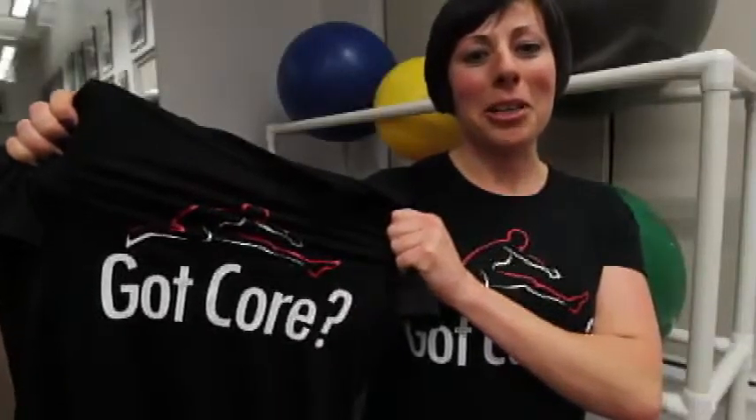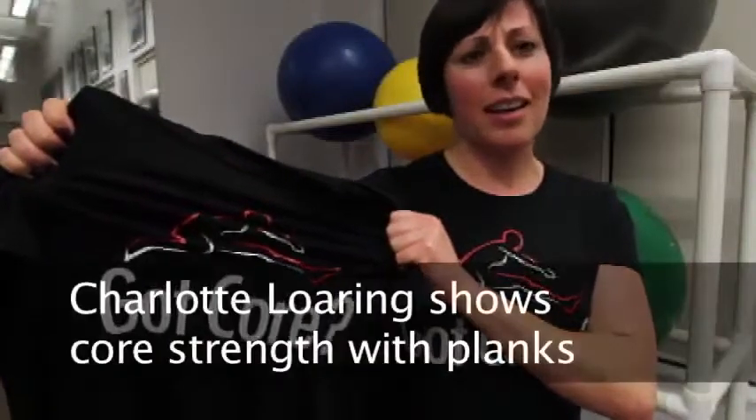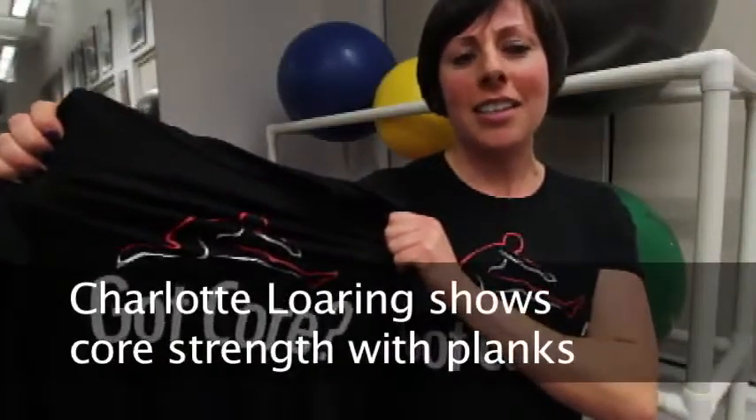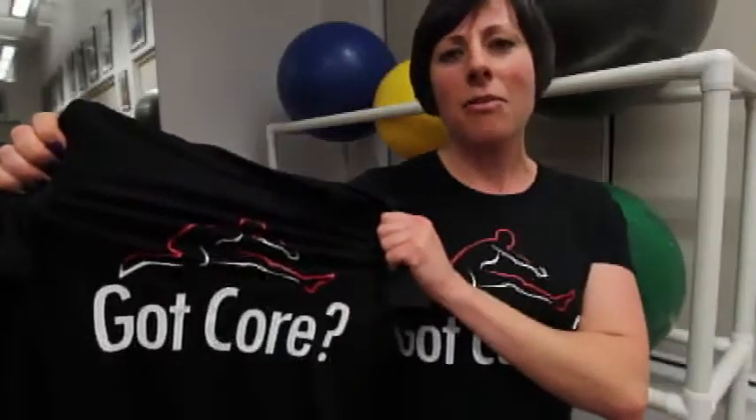Hey everybody, I'm Charlotte Loring, registered physiotherapist at Loring Physiotherapy, here to teach you about planks. An extremely functional exercise that you can easily do at home to get your core strong. Really important for posture and for any kind of leisure or sporting activities that you enjoy.